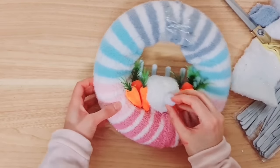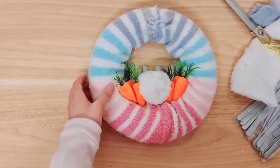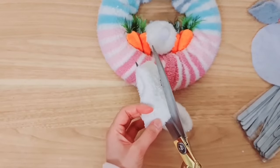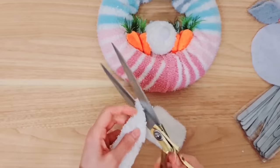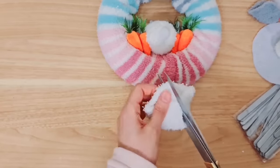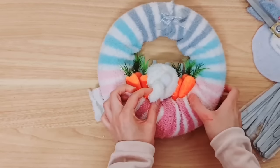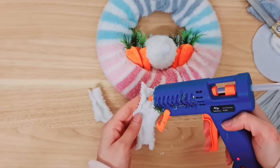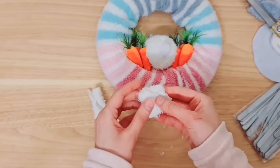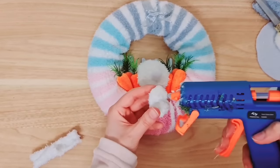We want it to go right here in the middle. Make sure you kind of shape it so that it still looks like a bunny - this is a greedy bunny stealing the carrots. We're going to add his tail and make little feet as well. Then add some glue on the outside, wedge that in the middle and stick that to the fence. Taking a white pom-pom - I'll stick with the white - just taking my hot glue and adding that to his little butt. Now we're going to move on to making the feet.